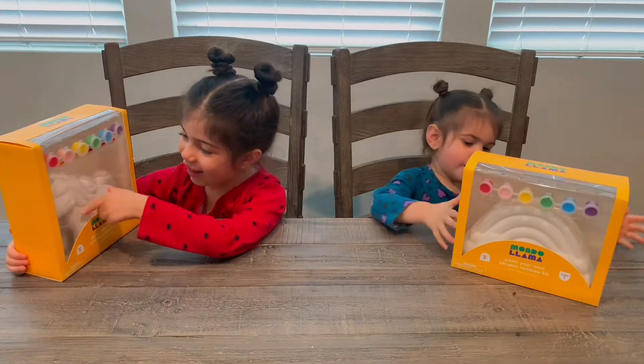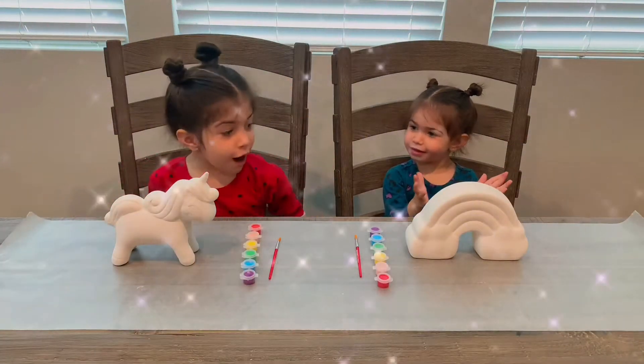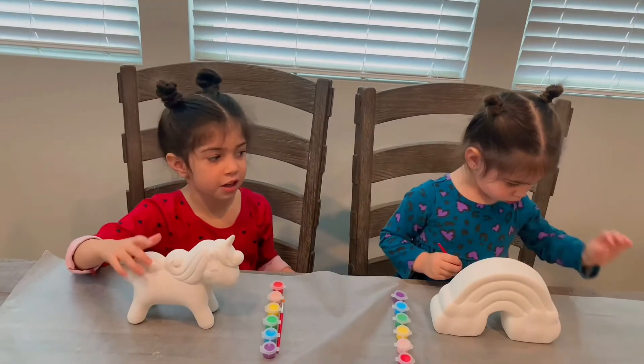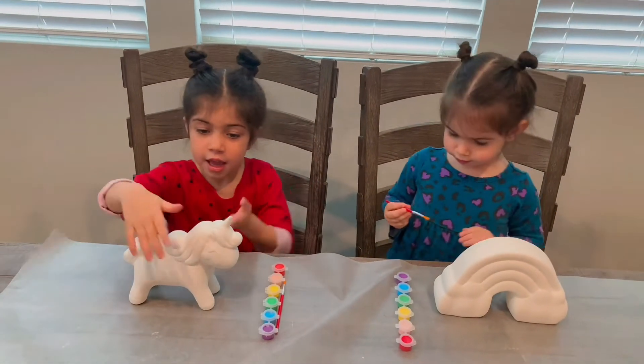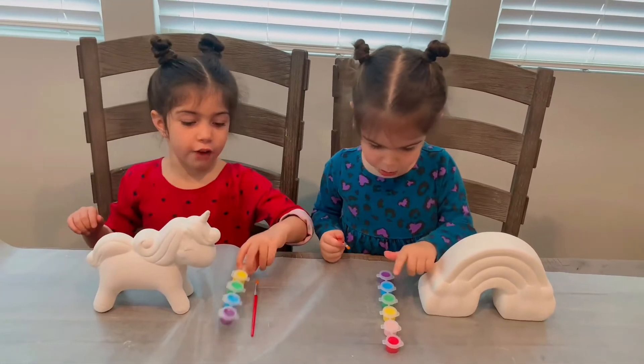Wow, I like this. One, two, three. Wow! This looks like a lot of paint, because we have both sides, and I have both sides too. Let's do the paint first.